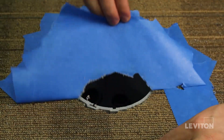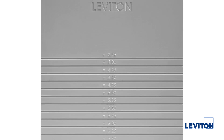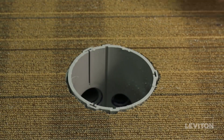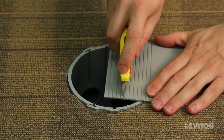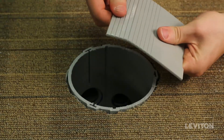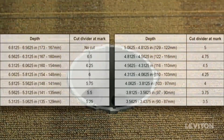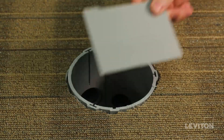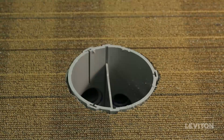If you are combining low voltage and line voltage devices in the box, your next step is installing the low voltage divider. Using a tape measure, measure the distance from the bottom of the floor box to the top of the cut edge of the box. Then score and snap the divider with a utility knife to the appropriate height, referencing the table given in step 4 of the instruction sheet. Next, slide the divider into the grooves of the box until it is fully seated on the bottom. The Leviton logo should read upright if installed correctly.